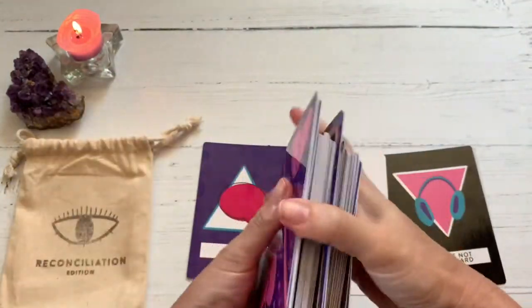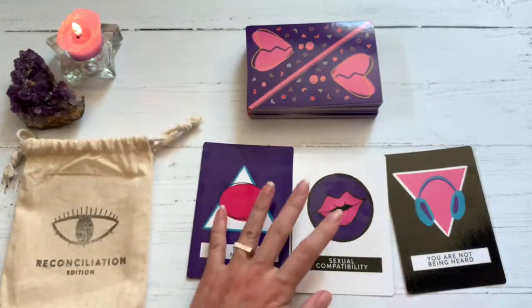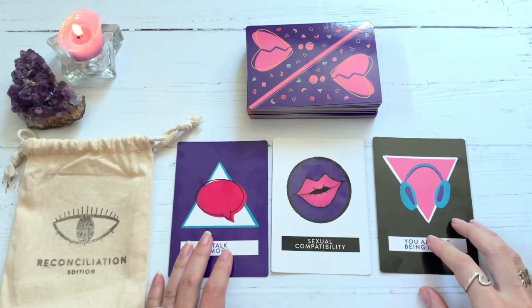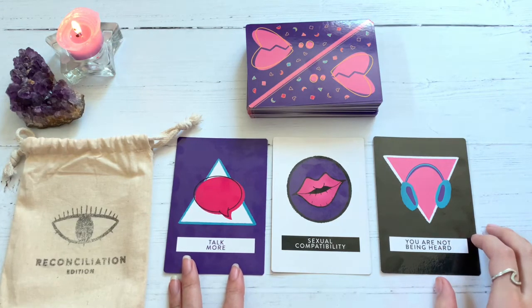That card keeps coming up. Okay, so let's take a look at these. We have Talk More, Sexual Compatibility, and You Are Not Being Heard.